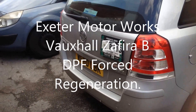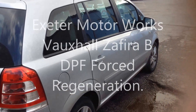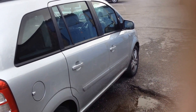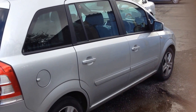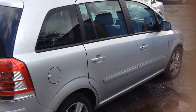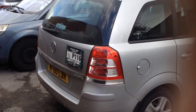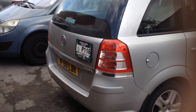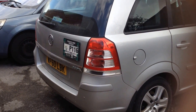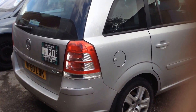Hi, it's Dave, Exeter Motorworks. Today we've got a 60-plate Vauxhall Sephira in — DPF trouble again. It's the second time we've done a forced regeneration on this vehicle. It's a taxi, so they do have a bit of trouble with round-town mileage. We do seem to be regenerating more and more of these Mondeos, Sephiras, Vectras. So what I'm going to do is connect the scan tool and do a forced regeneration.